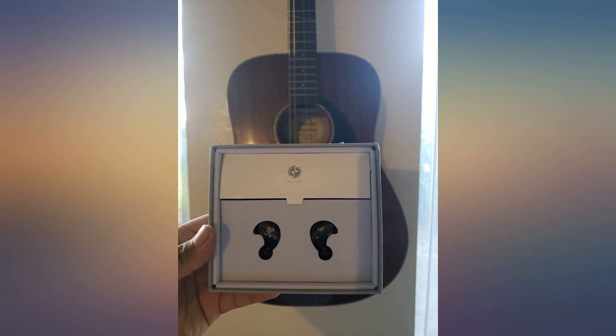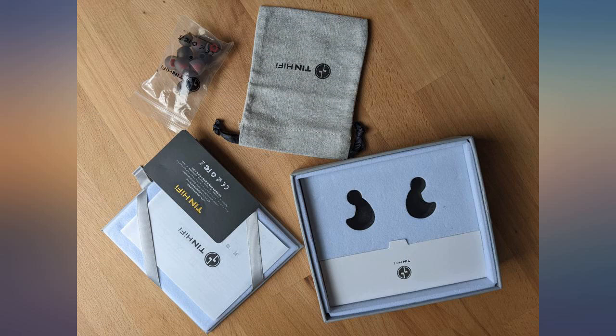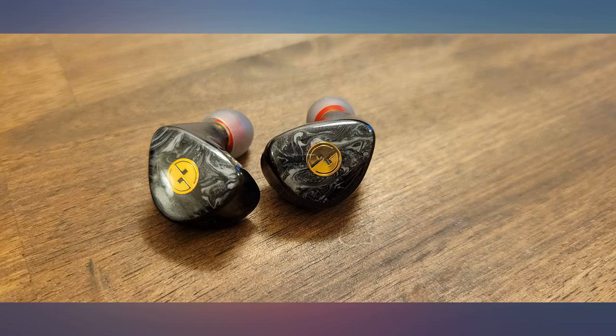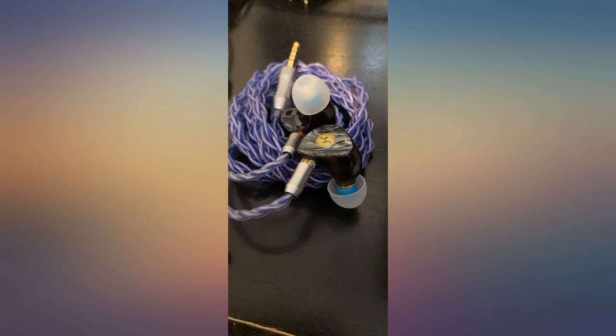I finally got myself into IEMs after being into headphones for a while. These Tins are my first pair and I'm glad these are what I chose. I could have bought the Moondrop if I wanted the best in this price range, but these are more fun in the bass department without being too much. I have them paired with the Fiio BTR5 2021 and it's been the best in-bed and gym listening experience I've ever had.